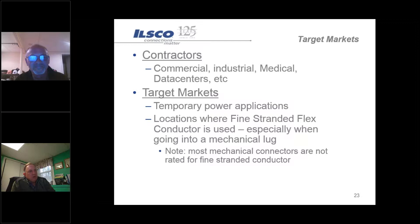In temporary power or data center markets, a lot of times transitions from switchgear over to UPS systems or battery backups use flexible conductors, and flexible conductors are typically fine strand. The challenge is that you don't want to take a fine strand conductor and put it into a mechanical lug, because many mechanical lugs are not rated for fine strand cable.